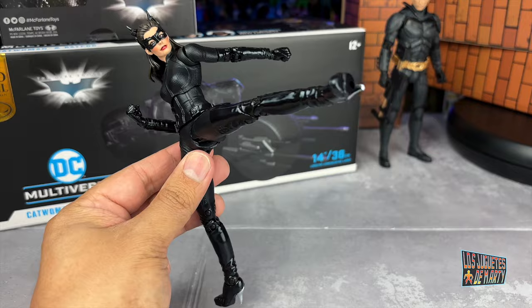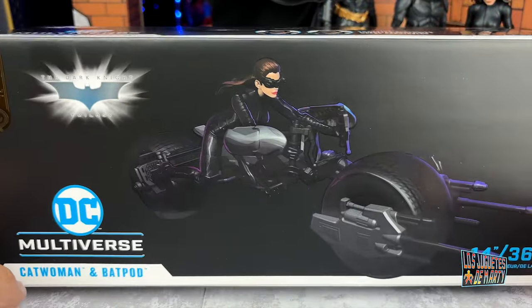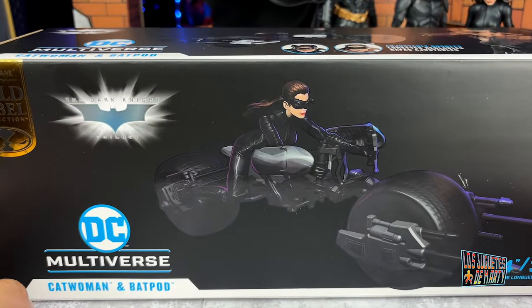Now we've put on her fist hands and have her doing a kick — this is how we saw her in the movie in different fighting scenes. And yes, she looks super cool this way. Without further ado, the main attraction of the night.